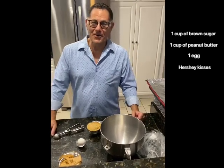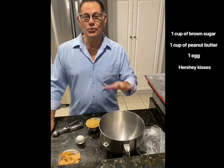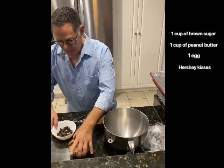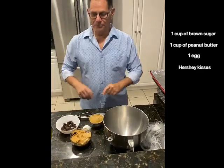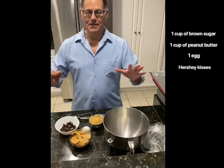We just finished our fabulous pasta dinner. You met Sarah Grove, our producer, director, and videographer. For dessert, we're going to make two things — starting with a peanut butter cookie that is gluten-free and has only four ingredients: no flour, no baking soda. It's a fabulous cookie.